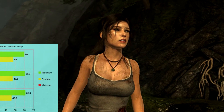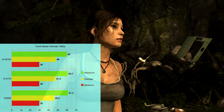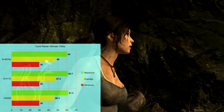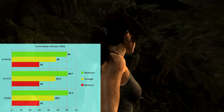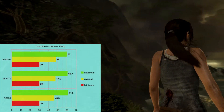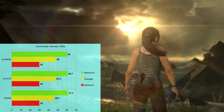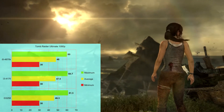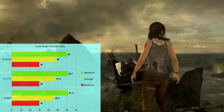On Tomb Raider at Ultimate settings at 1080p, all three benches got a minimum of 30 FPS, and the maximum stayed around 60. The i5-4670K got a 48 FPS average, the i3 got a 47.5 average, and the G3258 Pentium got a 46.3 average. Tomb Raider is mainly a GPU benchmark, but the amount of RAM may account for small differences.